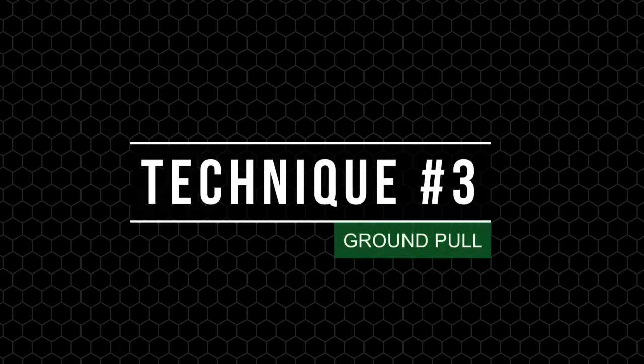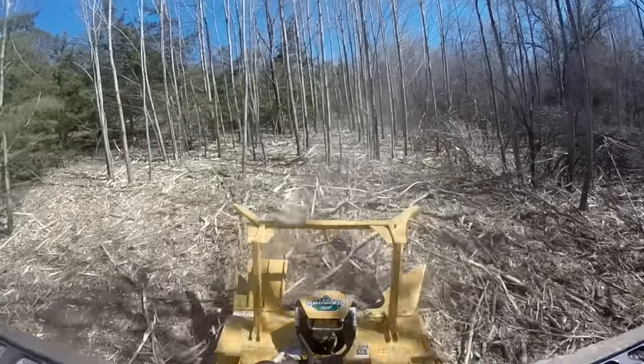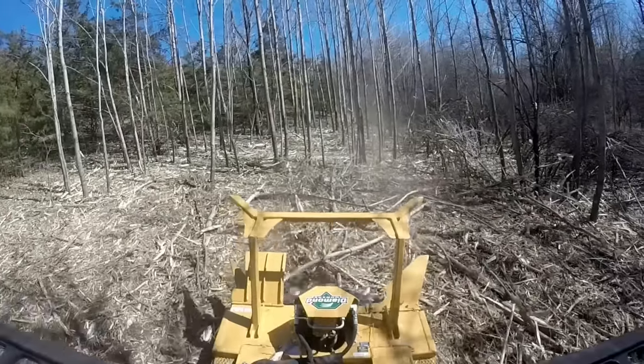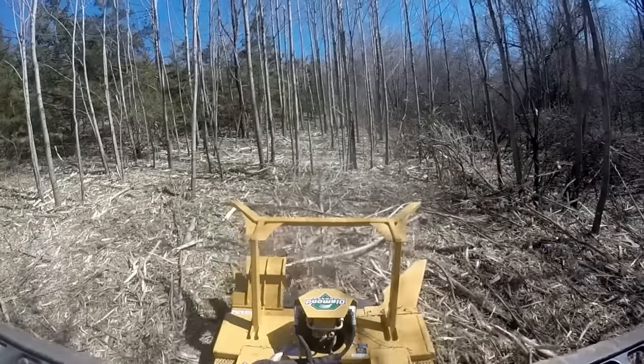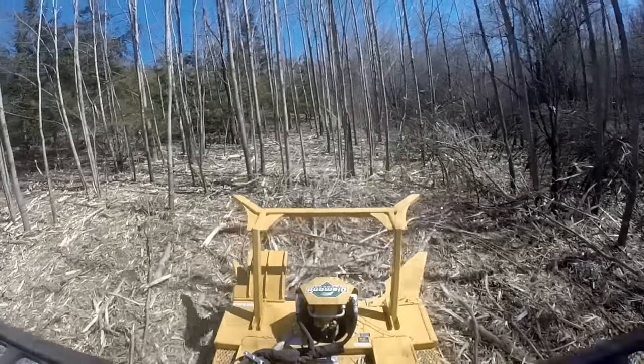Next, we have the ground pull technique. This technique allows you to pull in and grind any debris laying on the ground. Using the right side and bottom of the dish, lift the head slightly to suck branches or tree tops underneath the dish to grind it. Use the bottom of the dish to reprocess material on the ground for a finer finish.